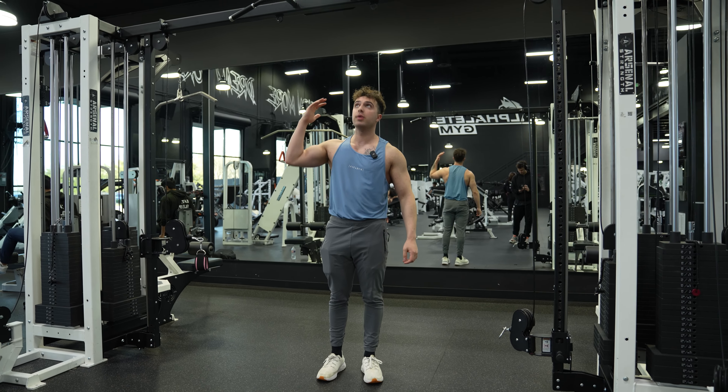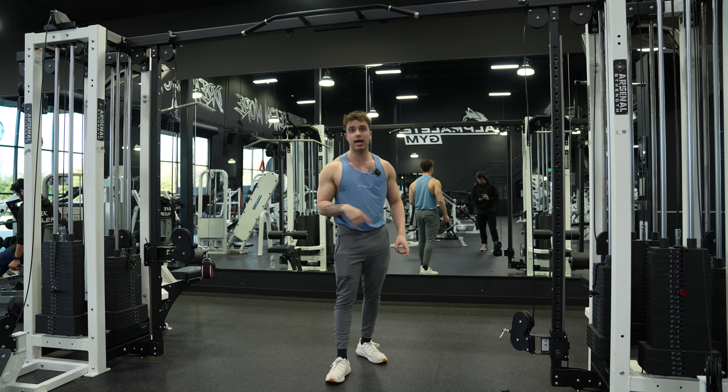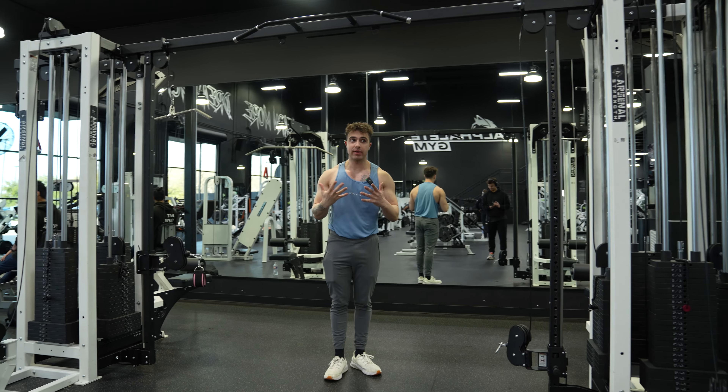What's going on guys? Today I'm going to teach you how to do a hanging leg raise. Now there's a difference between the hanging leg raise and the hanging knee raise.